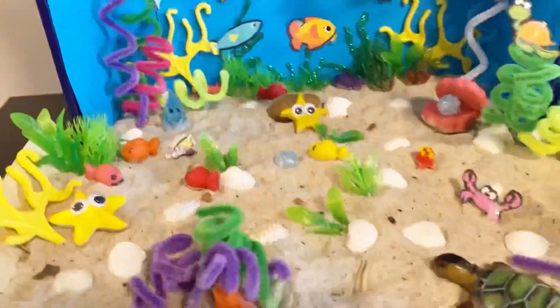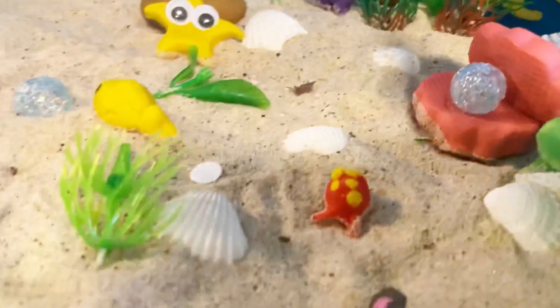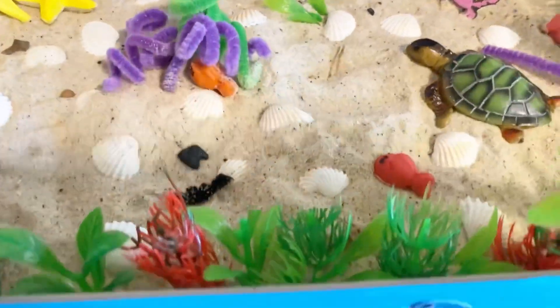Show them. Show the octopus. It's there, it's there, it's here. This is the octopus. That's the octopus.